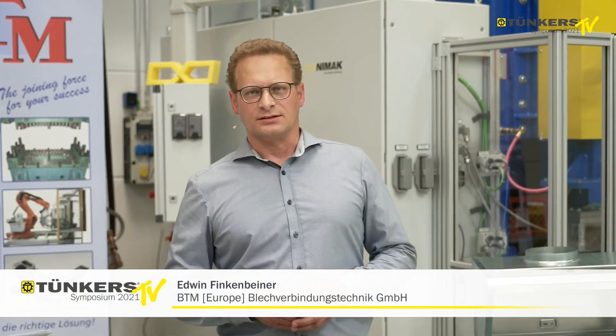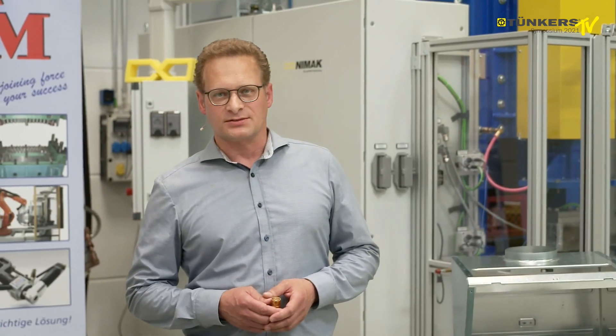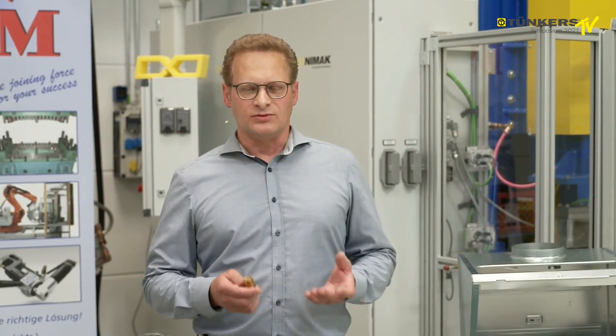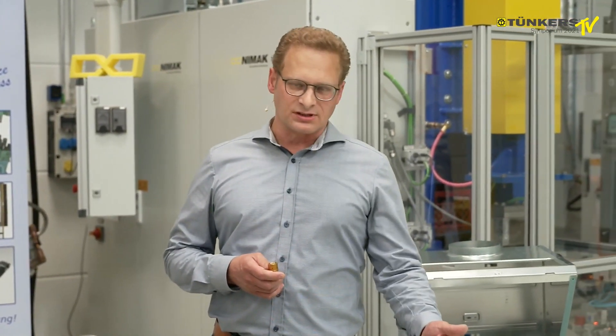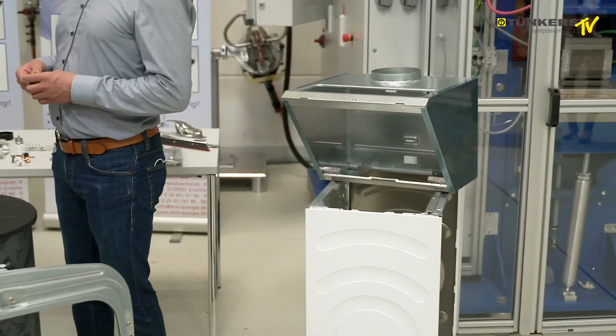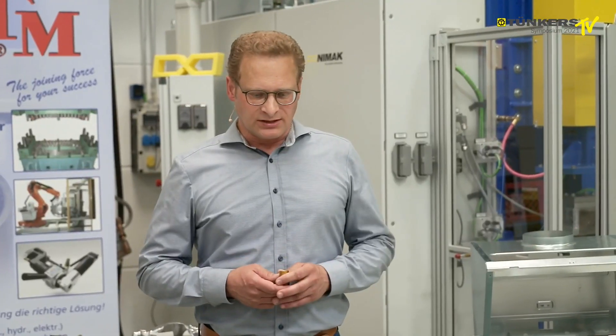Mr. Finkenbeiner will now continue. The application possibilities of clinching technologies are varied and very diverse. Wherever you have two or even more than two layers of sheet metal that need to be joined and connected, you can use clinching technology. What's important is that at least one of the joint partners must be formable and shapeable. The clinching technology has been integrated into many areas — of course, automotive industry, engineering, whiteware such as laundry machines and cooker hoods, but also building facility management, furniture and shelf manufacturing.